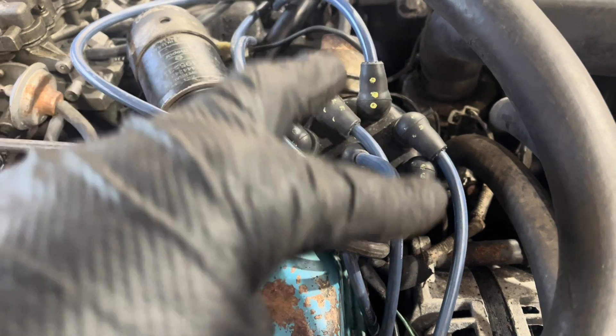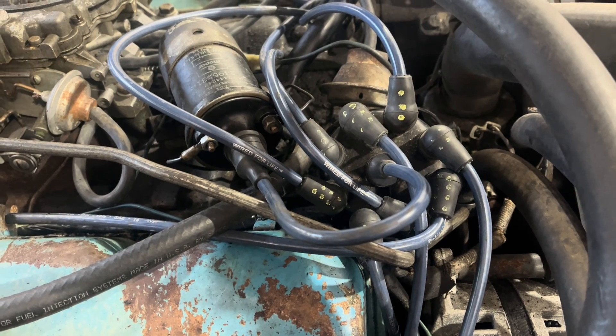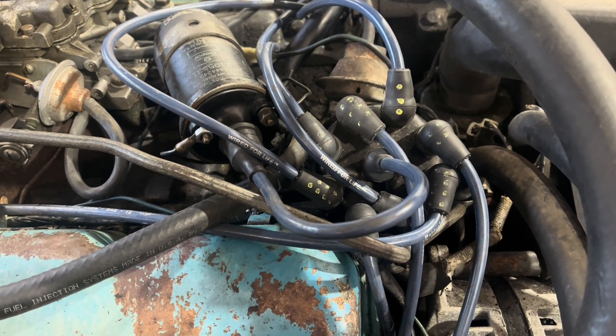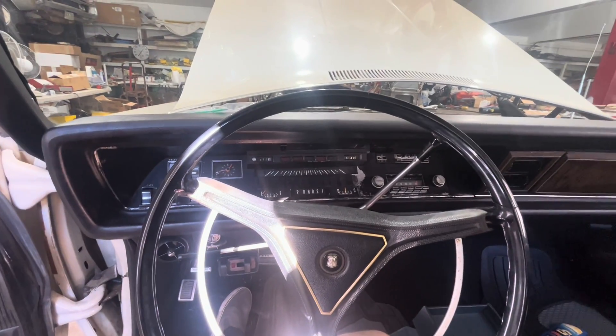Three was in the right spot — only seven and eight were flipped. So why is three dead too? This is a 1969 Town & Country wagon, by the way. It's kind of awesome.